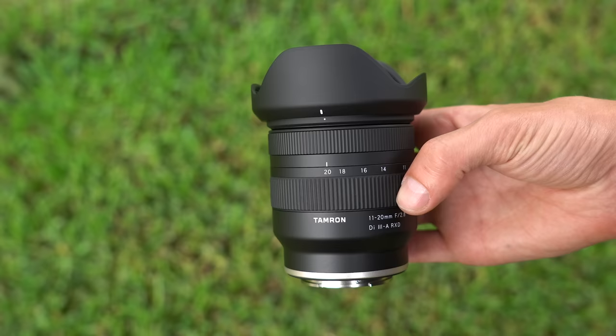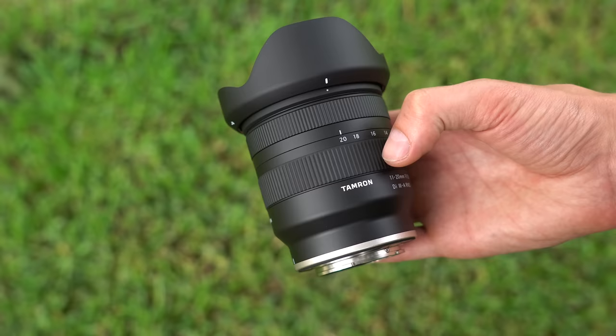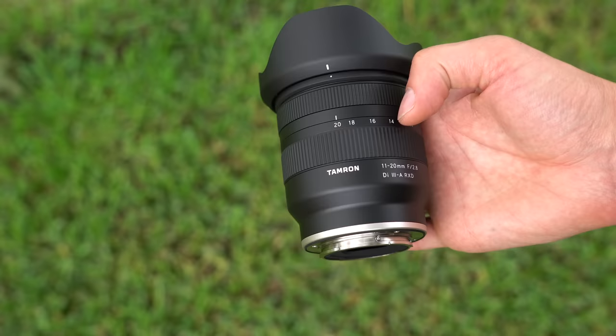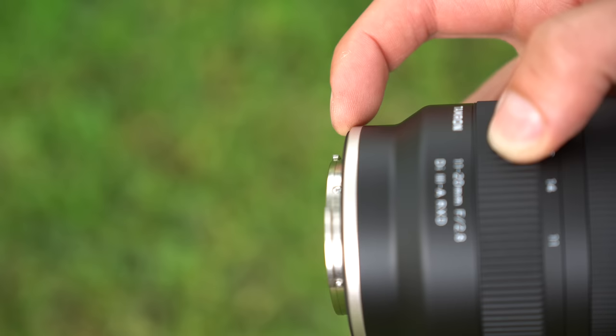Its construction is similar to what we saw with the Tamron 17-70mm — plastics and glass — but it all feels nice. It doesn't feel as expensive as some G lenses from Sony, but I've found Tamron's durability and longevity to be top-notch. This is a light and compact lens, less than a pound — 334 grams to be exact. At the rear, there is a metal lens mount, electronic connections for autofocus, and a nice rubber gasket all around the mount for weather sealing.